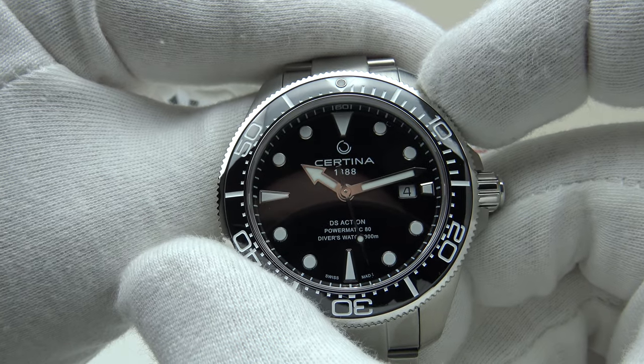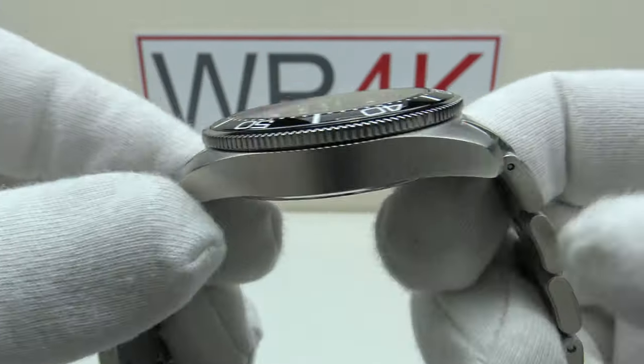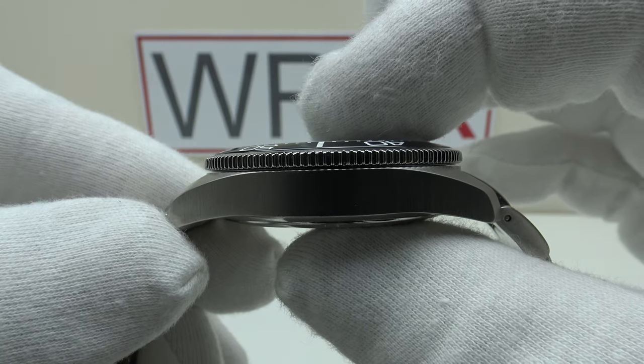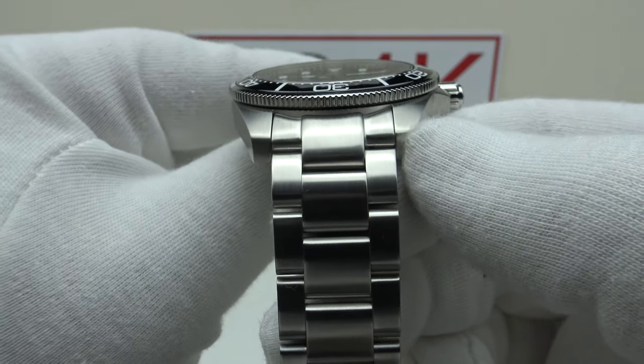With regards to dimensions, we have a 43 millimeter case diameter, a lug-to-lug measurement of 51.2 millimeters, a thickness of 13 millimeters, and a lug width of 21 millimeters.